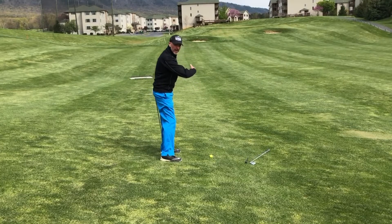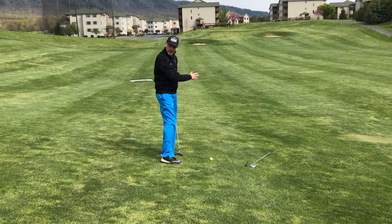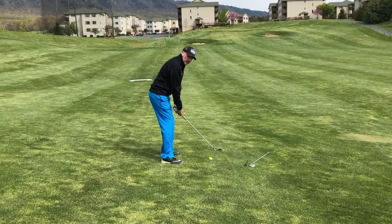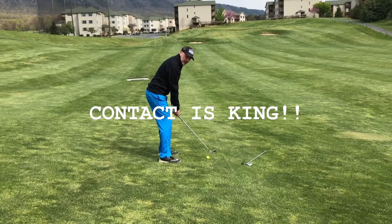This ball is going to fly like the ground is sloped, so it's going to fly to the right. So I'm going to aim just a little bit to the left. Contact is king — we want to make really solid contact and we do not want to swing too hard.